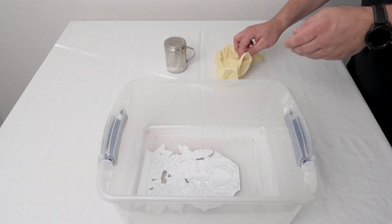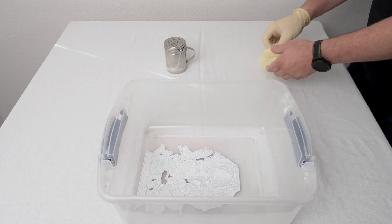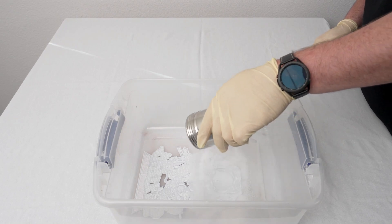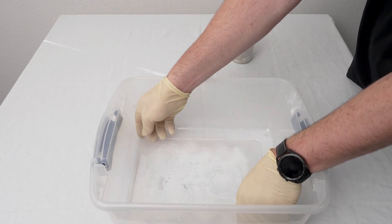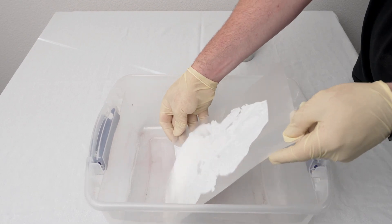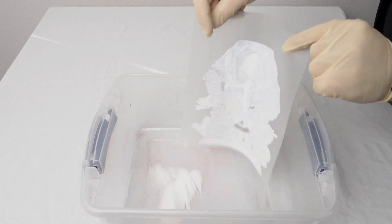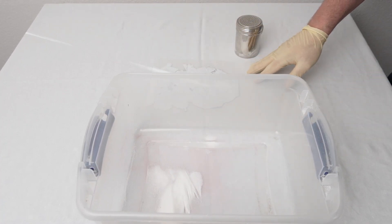Now that we have our direct-to-film printed, we're going to go ahead and apply the powder. We recommend using protective gloves whenever working with the powder. Lightly shake the powder to try to cover the ink — it doesn't have to be perfect. Once we've applied some powder, move it around to make sure you're getting full coverage, sifting it back and forth. Then shake it to remove any excess powder. It's important to do this in a dry environment — we don't recommend doing it near where you pre-treat.